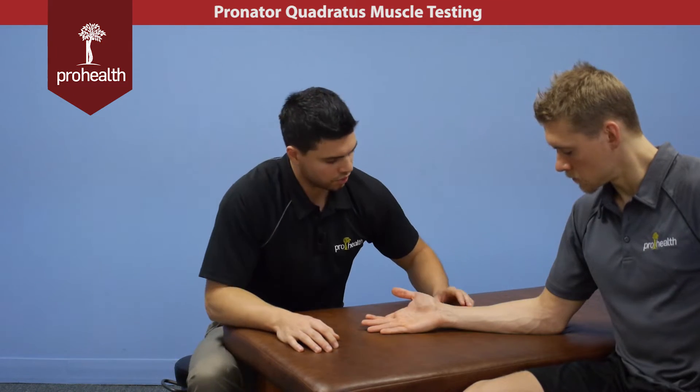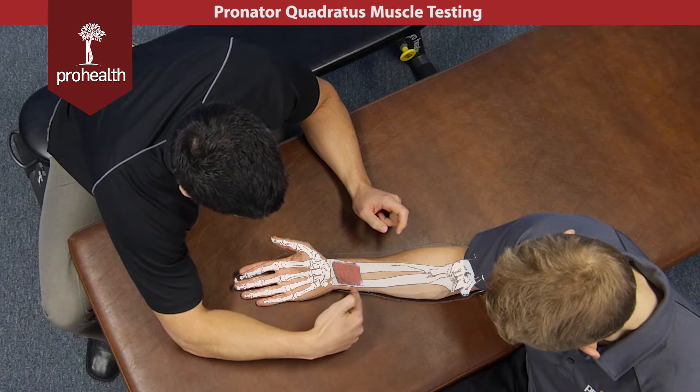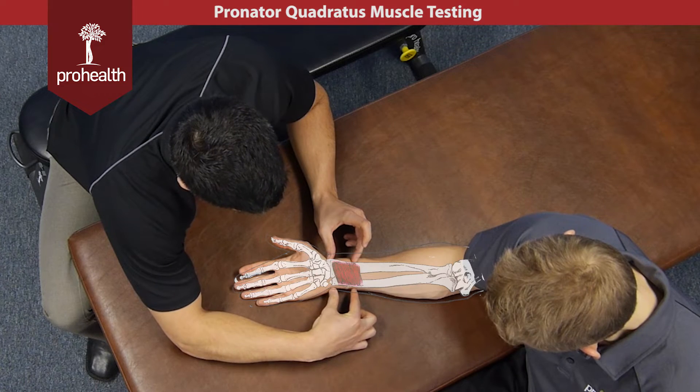The final muscle of the deep layer is going to be the pronator quadratus, which is a square muscle right around here. It's the distal quarter of the radius and the distal quarter of the ulna.